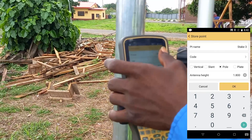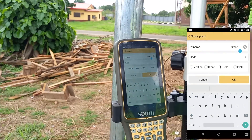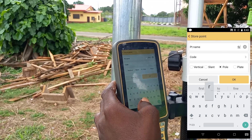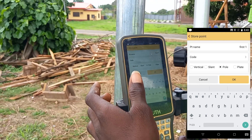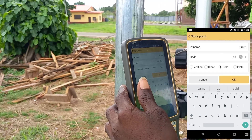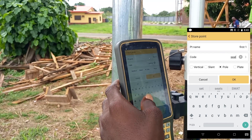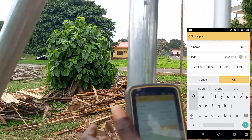This is the point name field. The point name is what you want to give your point — let me name this point as 'first point'. I'll click on first point and name it as 'first one'. The code I can name as 'seat arena'. Then I'll click OK.